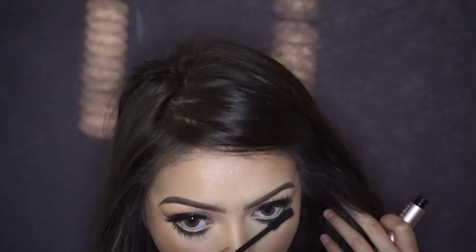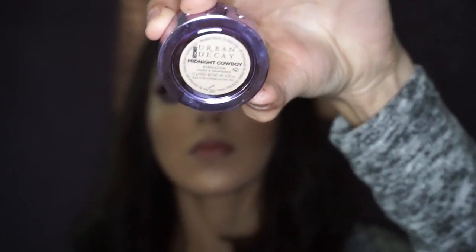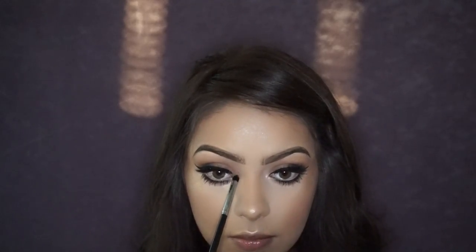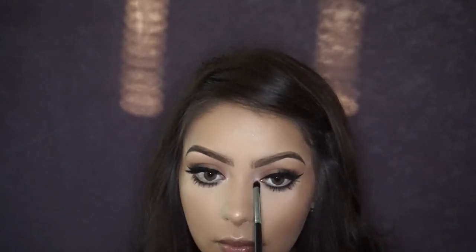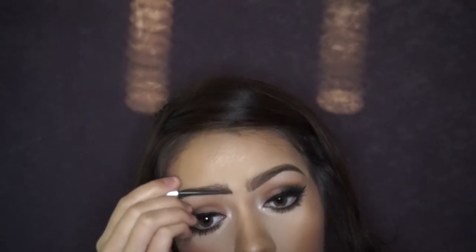Next I'm applying mascara onto my lower lashes with the same Too Faced Better Than Sex mascara. For lower lashes you could also use the Wet N Wild Mega Length for a smaller brush so you don't get mascara on the skin. For my inner corner highlight I'm using the Urban Decay Midnight Cowboy eyeshadow — it's very light with a glitter reflex, really pretty. I'm placing that in the inner corner and on the brow bone. I'm then setting my brows with the Benefit Gimme Brow in shade 3, brushing through and brushing up in the middle for a more feathered, ombre effect.